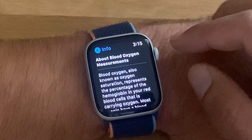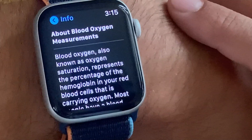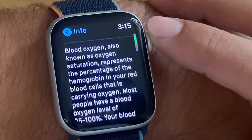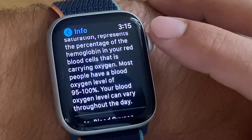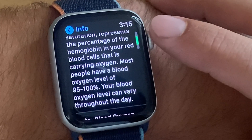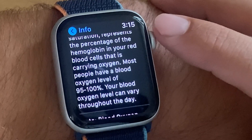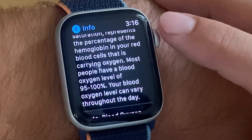Let me tap the info screen and you get the 'About Blood Oxygen Measurements' screen. You're informed that a level between 95 to 100 percent is considered safe. Your blood oxygen level can vary throughout the day.